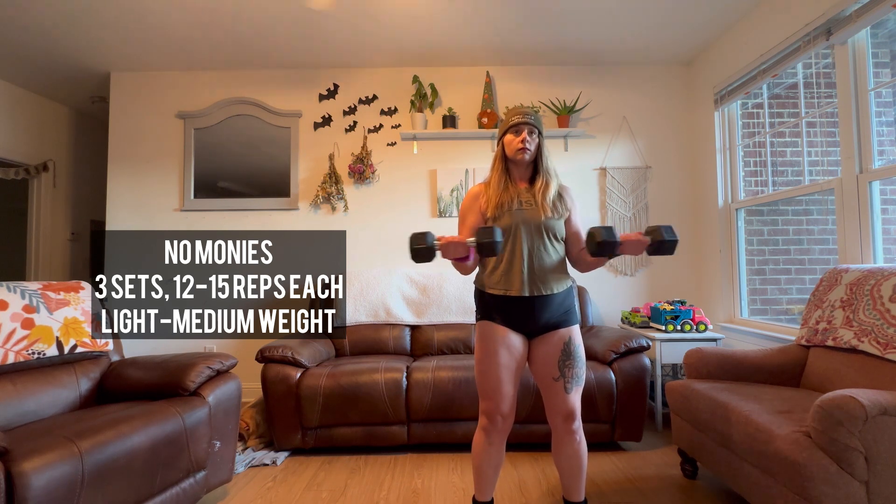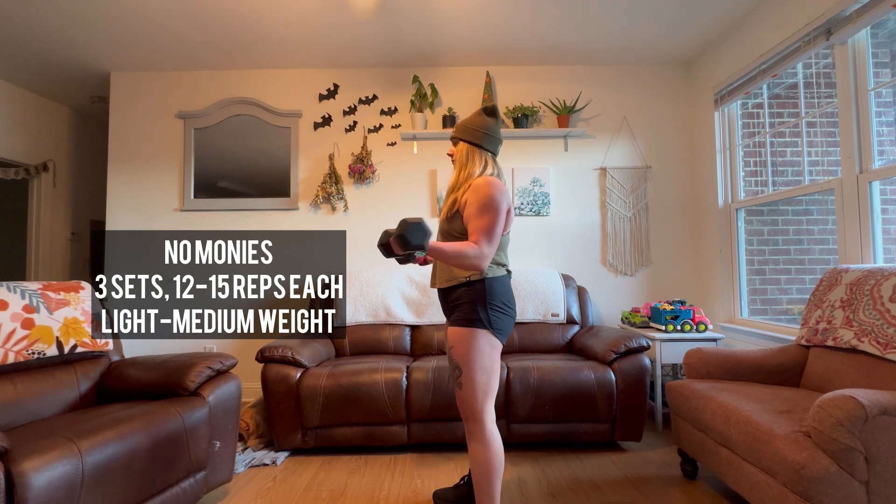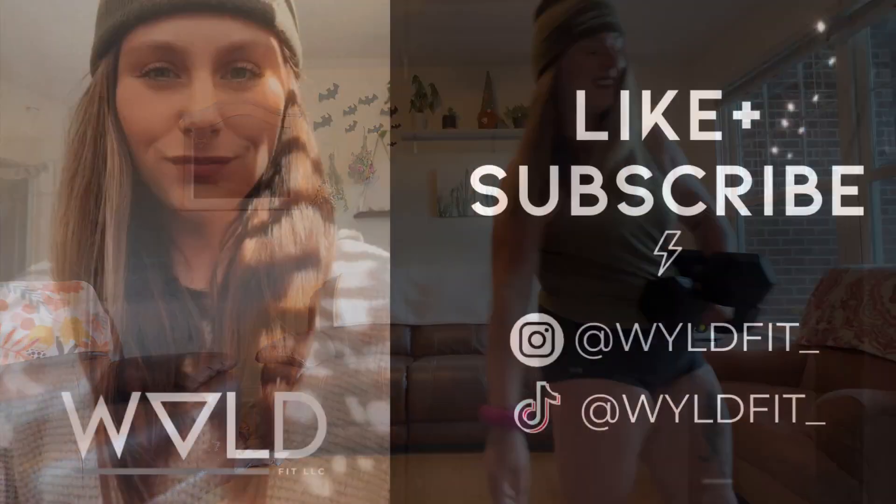Last but certainly not least, we have No Monies. Find an isometric bicep hold, then externally and internally rotate the shoulders as you squeeze between the shoulder blades. Alright, now go crush those arms — see you next time!